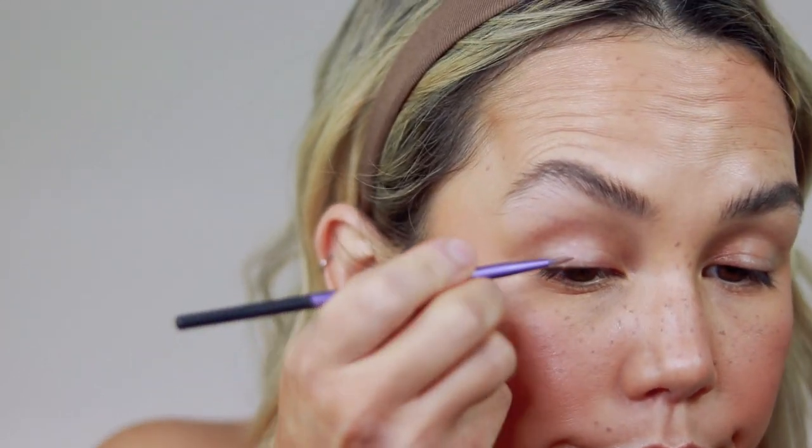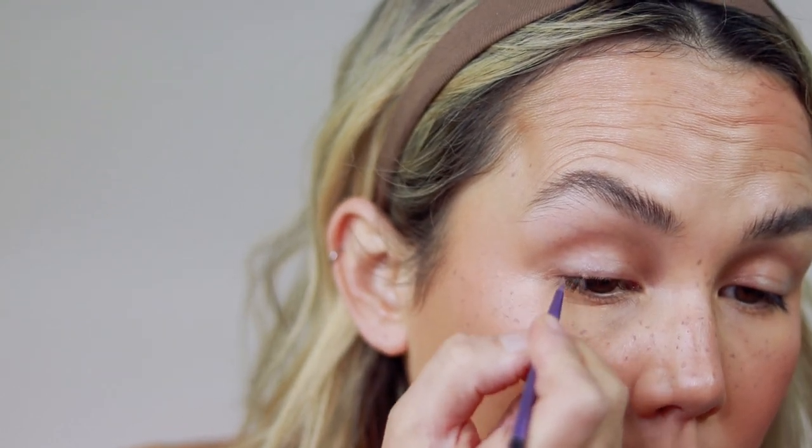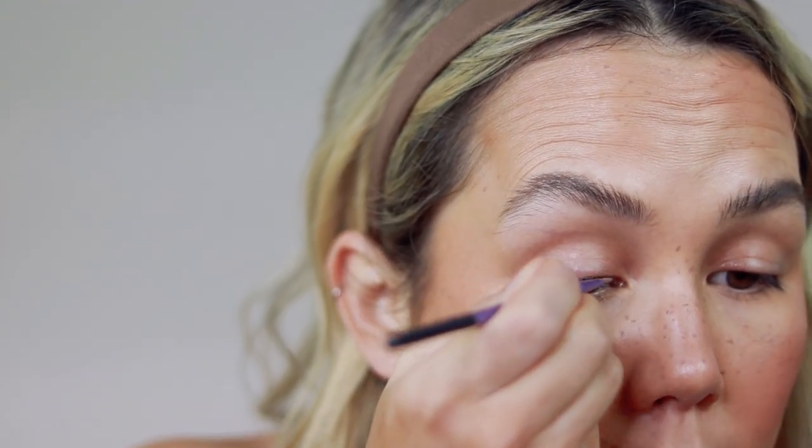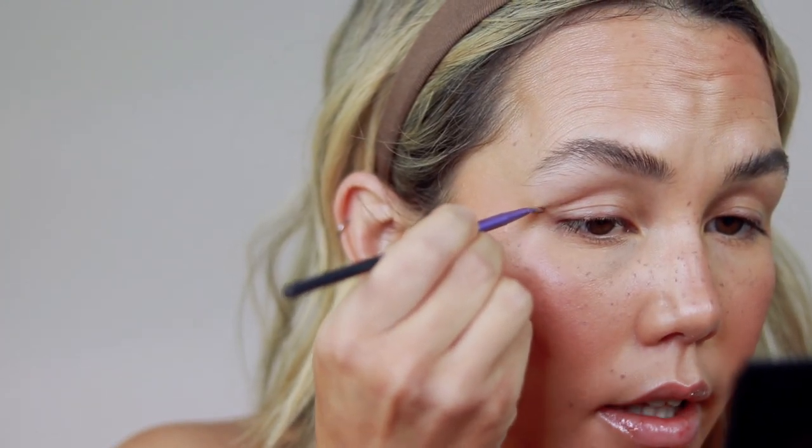While I still have this on my hand, I'm going to use the same brush and just take this to line my lash line to define the lashes a little bit, taking it all the way across and winging it out just slightly. And then for mascara I'm going to use my Honest Beauty mascara — it's definitely my favorite drugstore mascara.